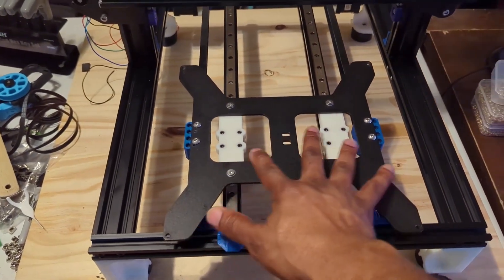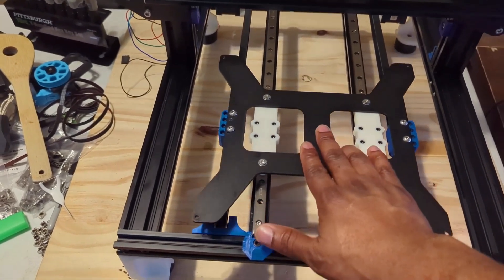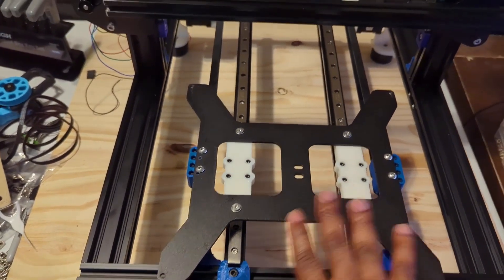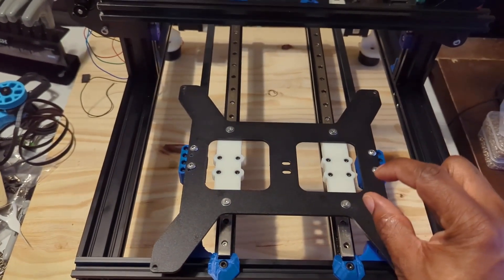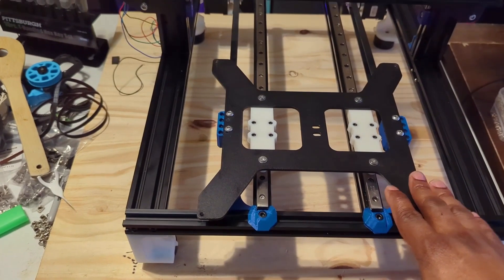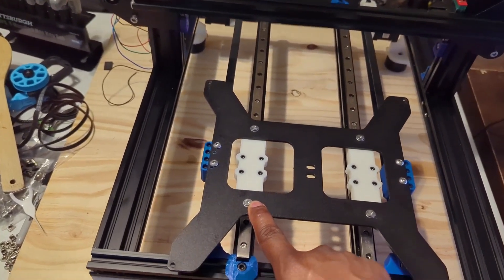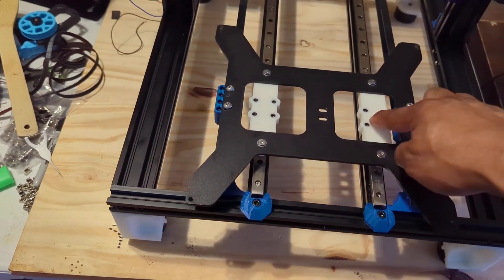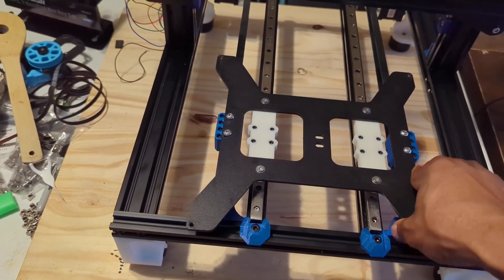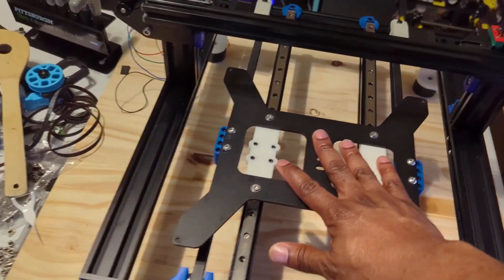I've designed this to run on dual MGN9H linear rails, and I've redesigned the STL to make it look a little neater. As you can see, it's a little lower — before it was thick, boxy, and square; now it's a little lower and nicer. It also requires M4 heated inserts. This is printed in ABS with heated inserts, so it mounts on the bed nice and stiff — it's not going anywhere.